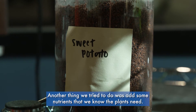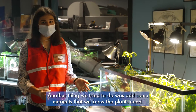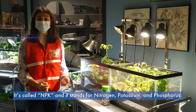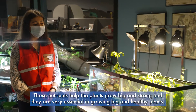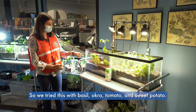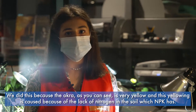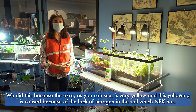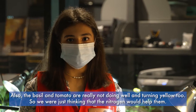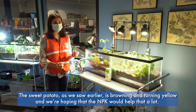Another thing we tried was adding some nutrients that we know plants need but that Martian soil does not have — it's called NPK, which stands for nitrogen, potassium, and phosphorus. Those nutrients help plants grow big and strong and are very essential to making healthy plants. We tested this with basil, okra, tomato, and sweet potato, because the okra is very yellow — that yellowing is caused by a lack of nitrogen, which NPK provides. The basil and tomato are also turning yellow, and the sweet potato is browning, so we're hoping the NPK will help.